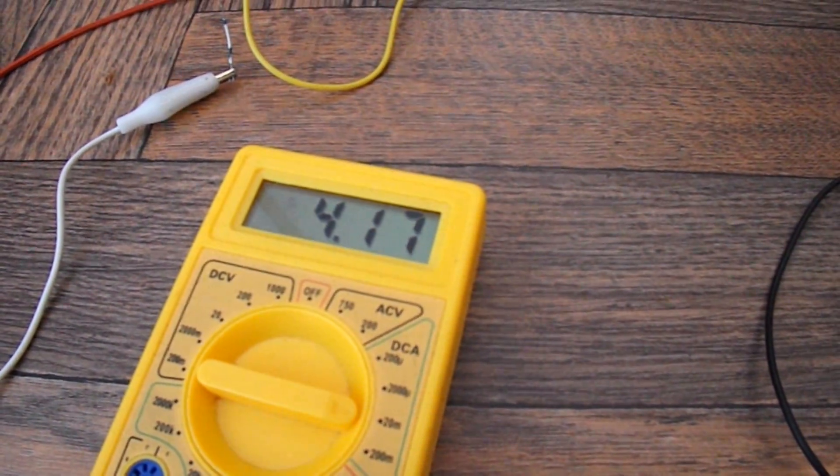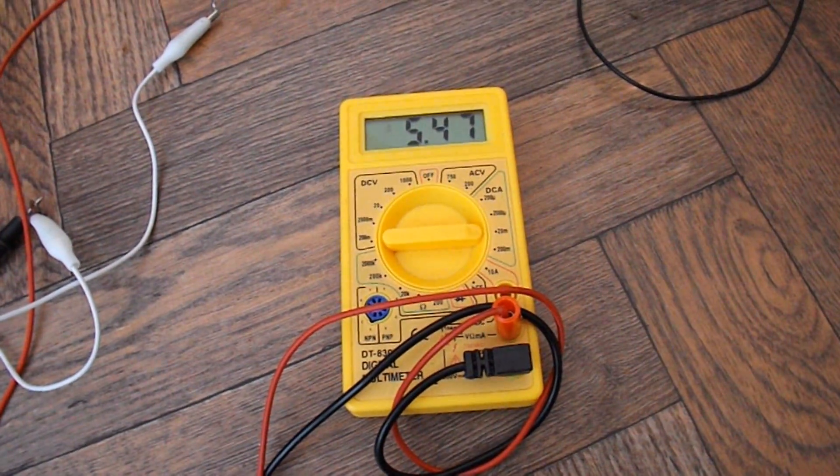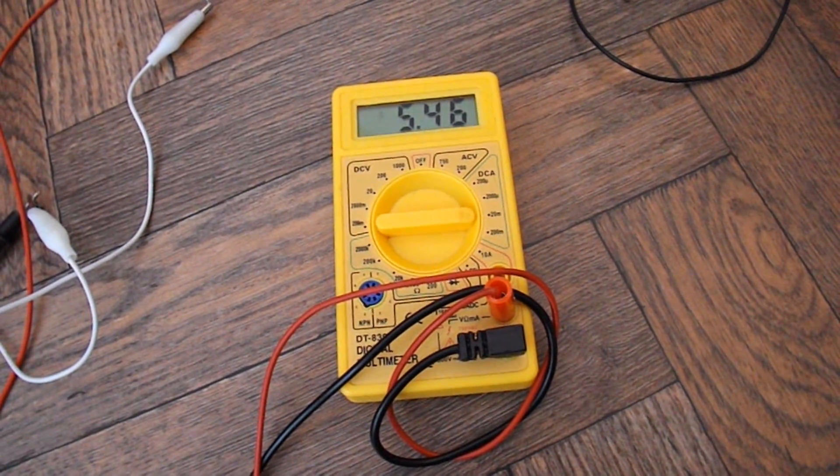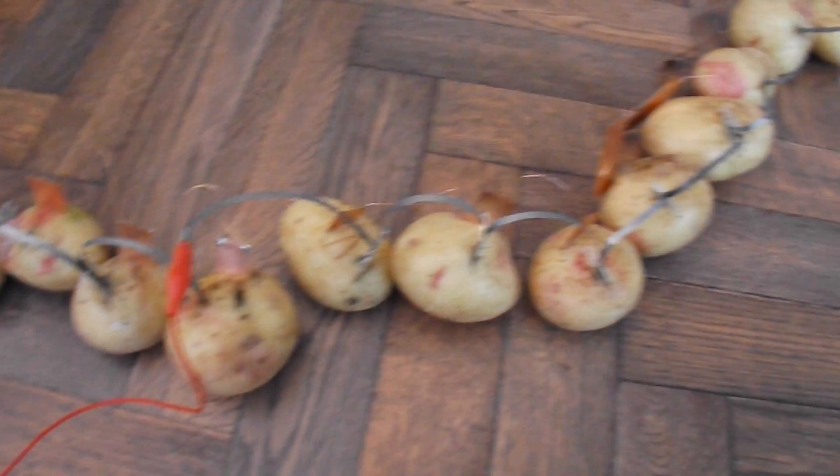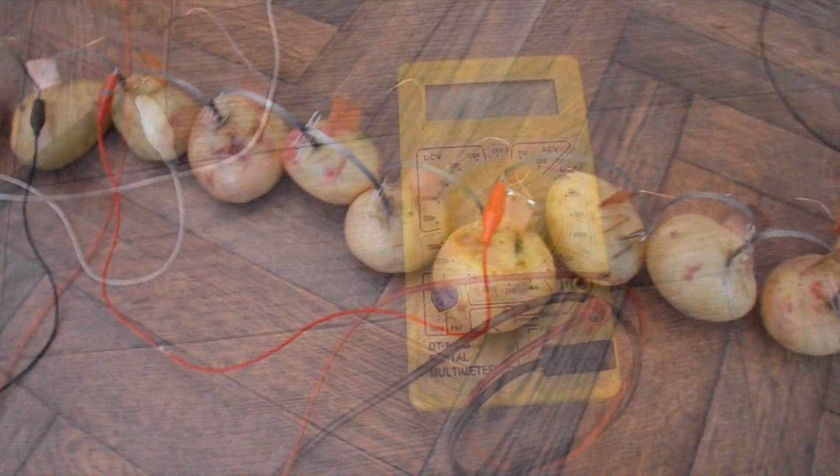4 milliamps. So I don't think we're going to manage it with the 20 that I've got here. I'm up to about 5.5 milliamps, but it doesn't look good.